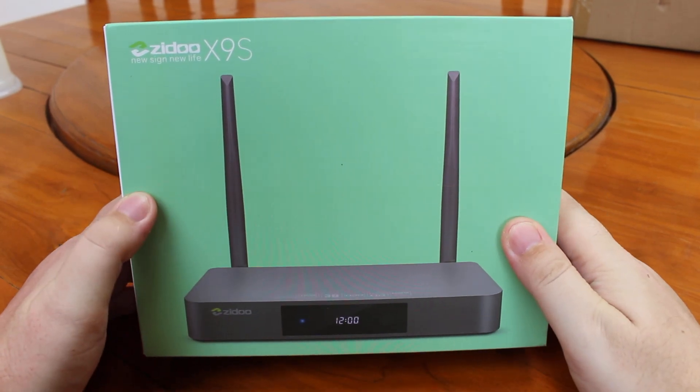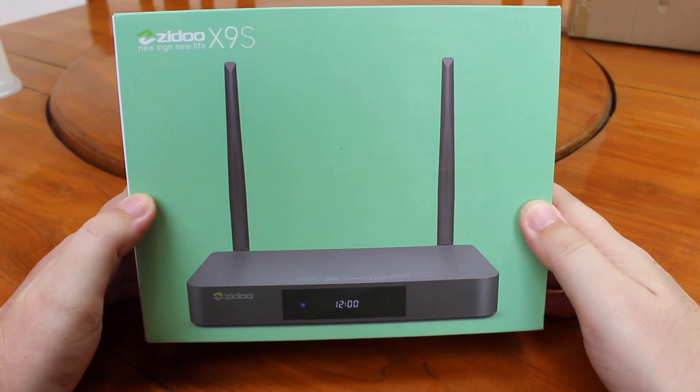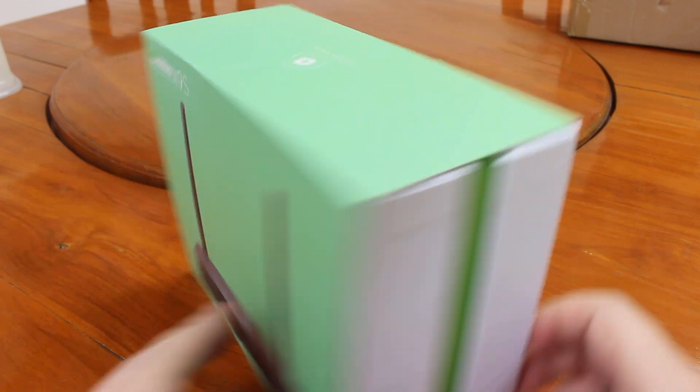Hi everyone, Cinexsoft here. I have just received the Zidoo X9S. It's an Android TV box that can also record through HDMI.